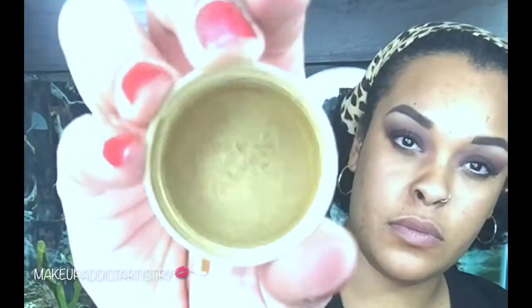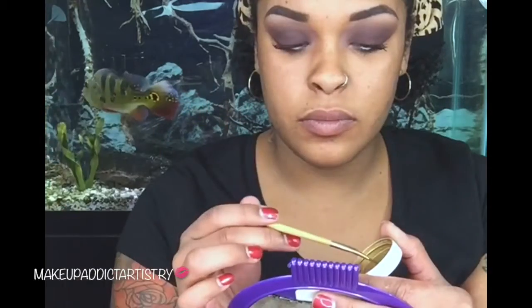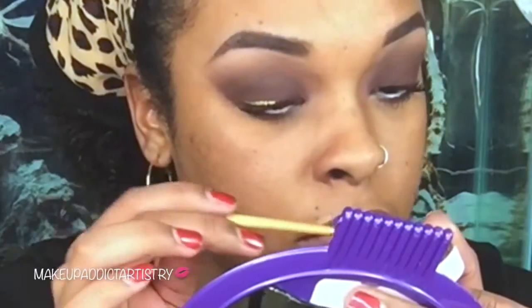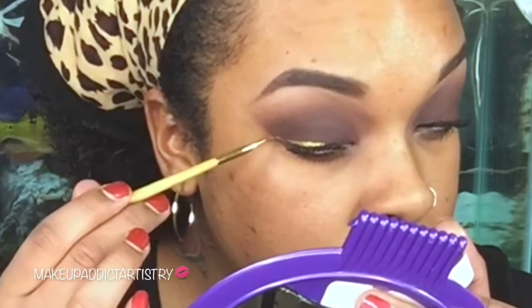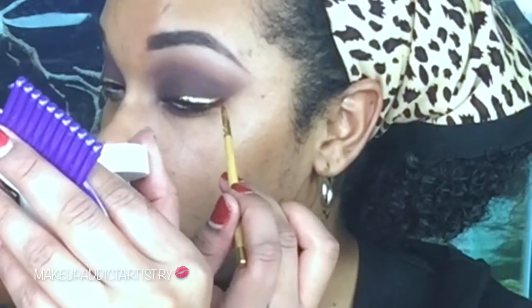Now I'm going to go in with my white liner for my waterline. Voluminous — this is my favorite mascara, I've been using this since it came out, it's by L'Oreal. This is the Mehron mixing liquid and that was Graftobian powder in gold. I'm going to dip my brush in here and get it nice — stick all the hairs together so it's nice and sharp. That gold is just beautiful, 24k, baby.